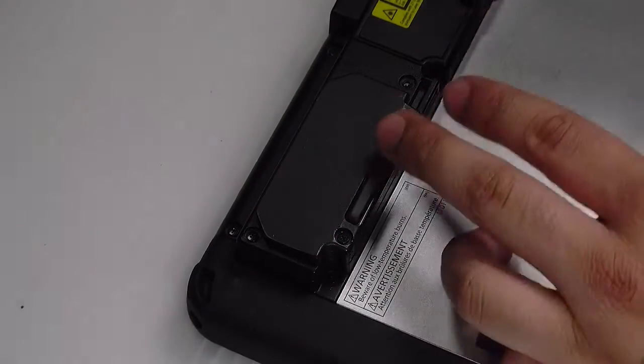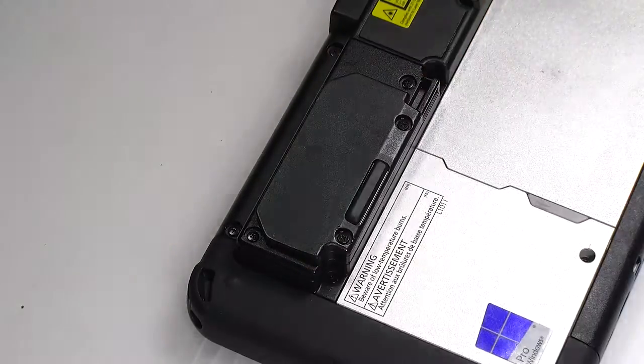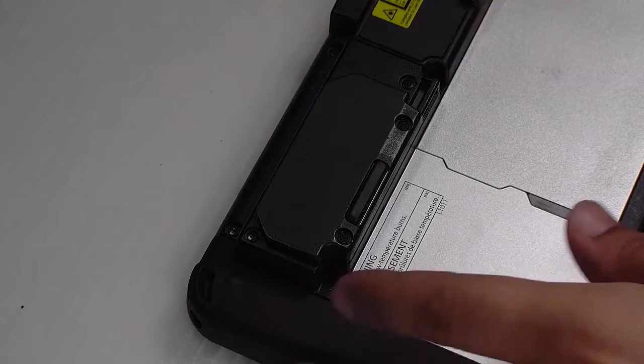And that's it. You can put the remaining screws back where they were and you're all set. Thank you for watching — any questions or comments, you can leave below.